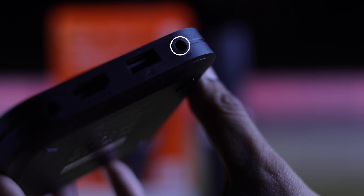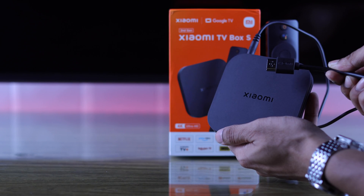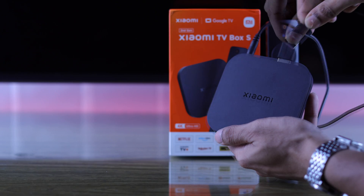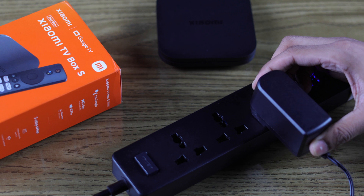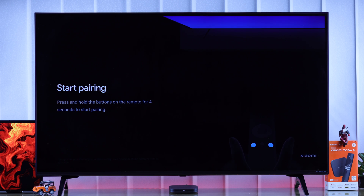We will begin by plugging the power cord into the port that has a line and three dots. Then we'll grab the HDMI cable that also comes with the box, plug one end into our Xiaomi TV Box and the other end at the back of our smart TV. Now we'll go ahead and connect it to power, and our Xiaomi TV Box will turn on on its own.